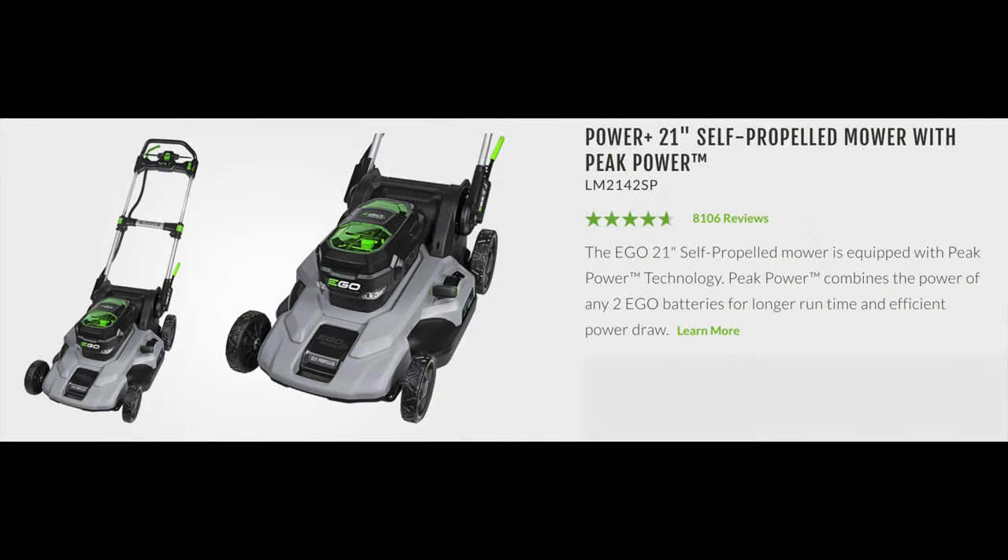Overall we think this is a really great buy and we would purchase it again. We'd even go with the exact same model because it fits the needs of our house and lawn really well. They do make other models with different features — some with a longer runtime, some with a shorter runtime — and they even make a dual battery option if you think that's something you need.